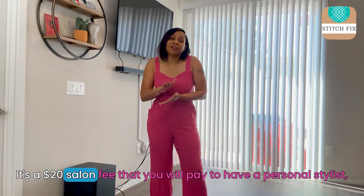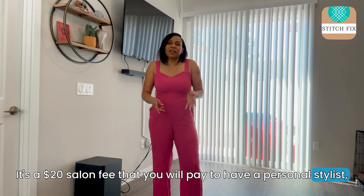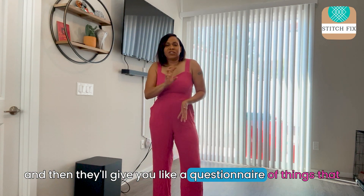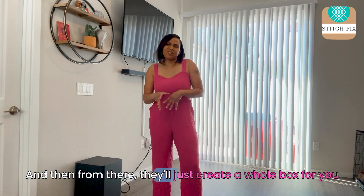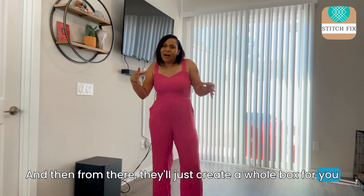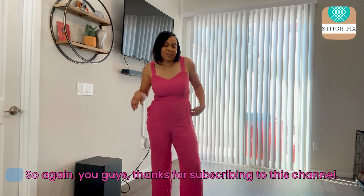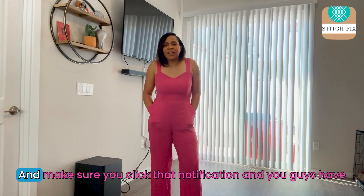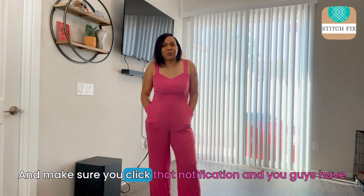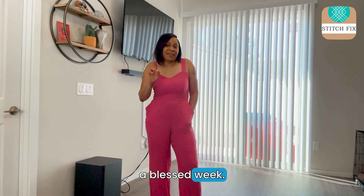It's a $20 styling fee that you will pay to have a personal stylist. They'll give you a questionnaire of things that you like to wear, and from there they'll create a whole box of goodies of things you may be interested in. Thanks again for subscribing to this channel — make sure you click that notification bell, and you guys have a blessed week.